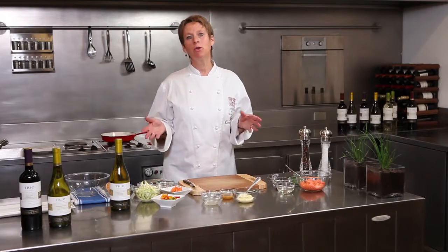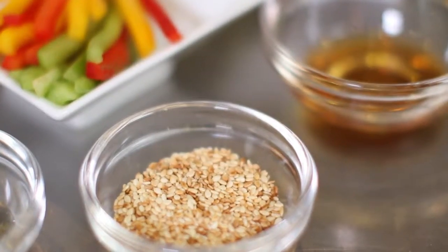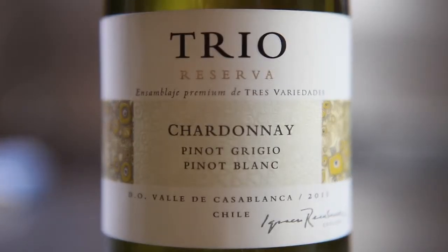Hello, my name is Ruth van Barebeek and I'm the culinary advisor and the chef for Trio. Today we're going to prepare a salmon burger with a nice fresh vegetable salad and a spicy wasabi vinaigrette. This is the perfect match for our Trio Chardonnay.